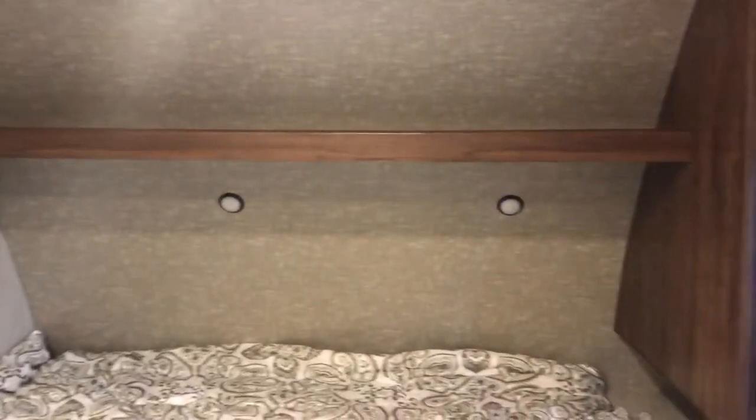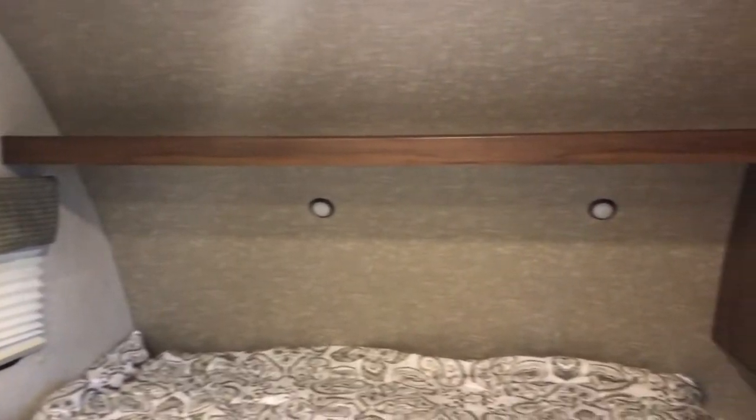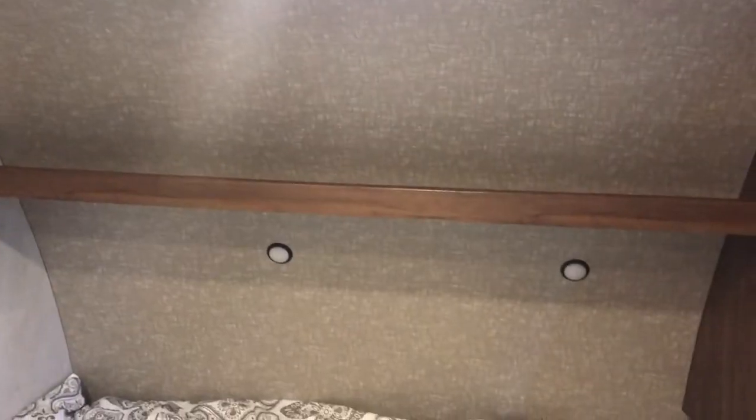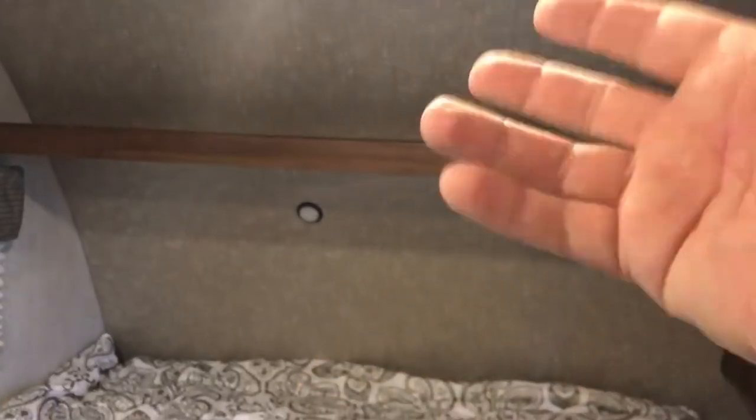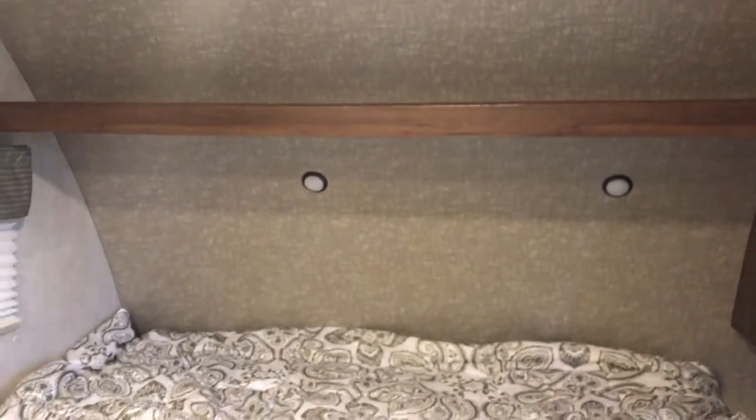There was one thing that kind of stuck out — something we didn't have on this that some of the other ones did: storage right above the bed. That was the one thing this unit just didn't have. But honestly, all the other features kind of outweighed that downside. And the reality is, the first trip we actually used this, I threw my coats up there — it's perfect. I didn't necessarily need that extra storage up there. Plus, when I actually sat up, I was worried about hitting my head if there was anything bigger up there anyway — so it worked out.